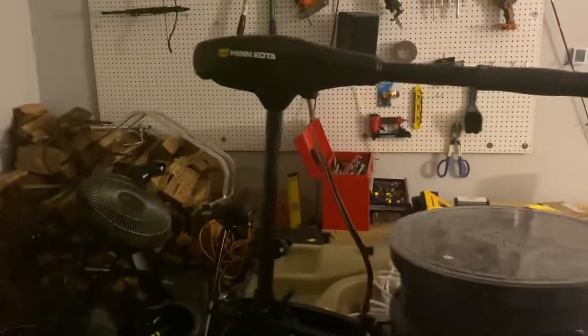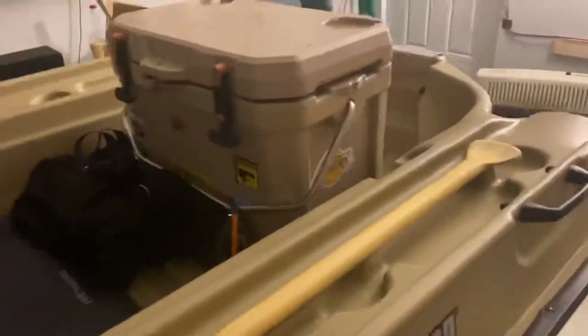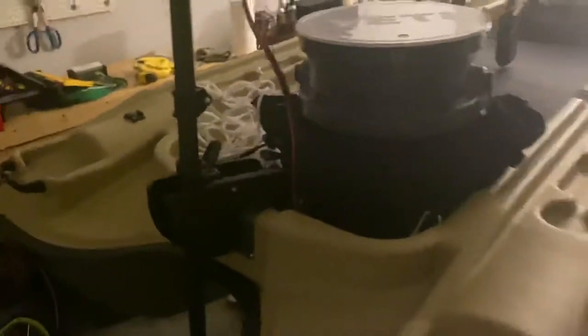With the weight of the Minn Kota and me leaning forward, countered with my battery that's going to be back here, my cooler full of ice and drinks and food — the weight should be pretty balanced, definitely good enough to run the trolling motor up front.